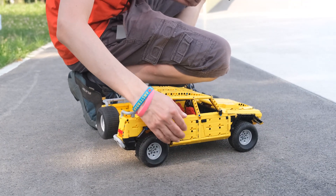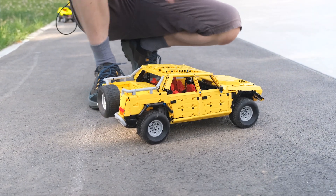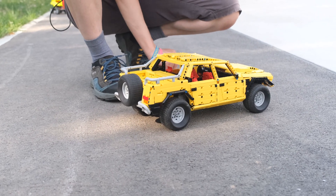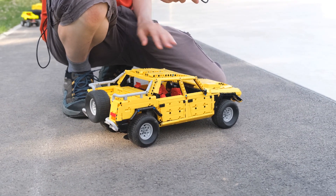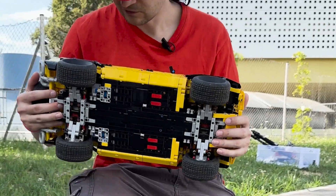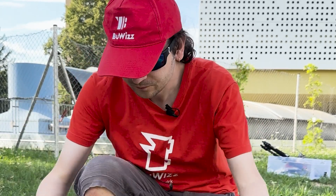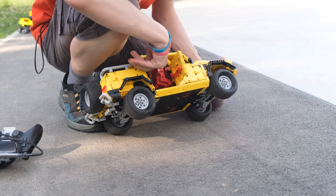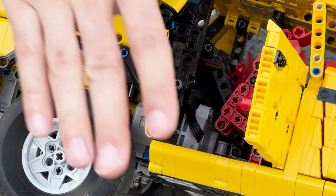This is actually my first model that uses tires from the Tumbler — they were the most fitting for this type of vehicle. It's very capable with plenty of torque to spin the wheels on rough asphalt and it can go quite fast. It only uses two BuWizz motors and one BuWizz 3.0 as per the rules and regulations. All the motors and electronics are hidden in the section where the fuel tank usually is. If you open the doors and tilt the seats, you'll see a small axle sticking out for turning the BuWizz on and off, and you can also charge it there.